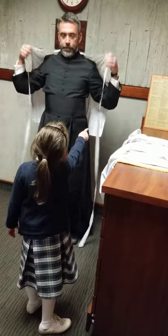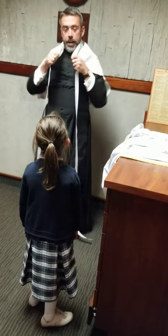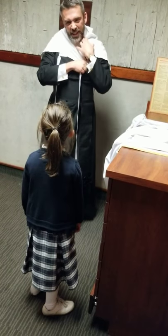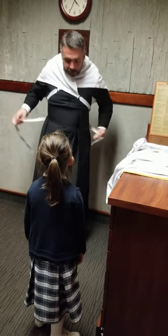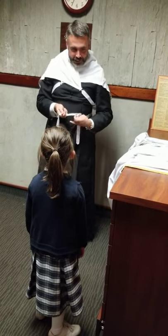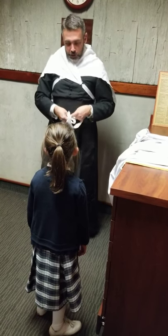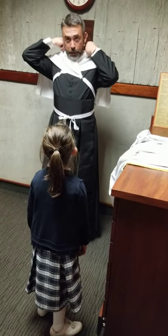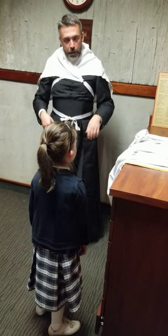Then we put it on — this is here to protect the rest of the vestments from all my neck sweat, which is kind of gross. Then we'll take the ties and put it around us like this, and then tie it. And then we'll put on all the other vestments, one by one.